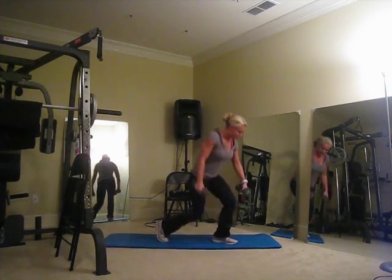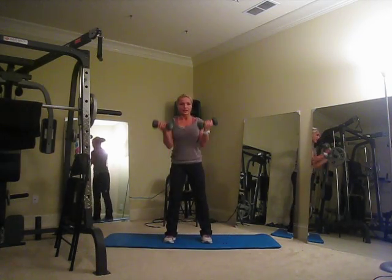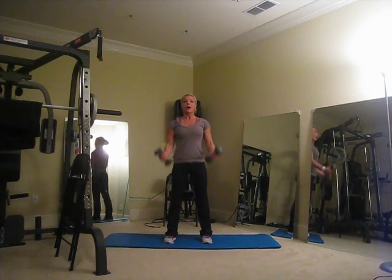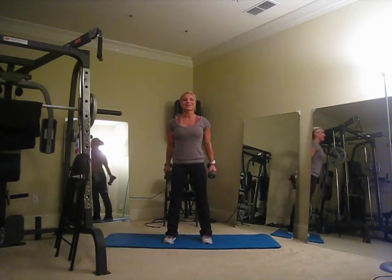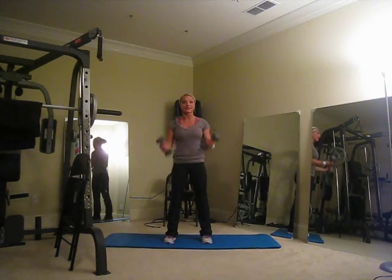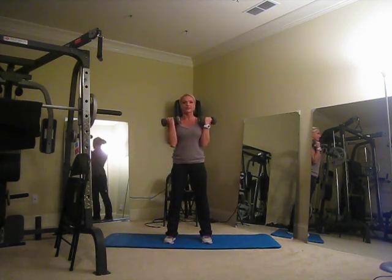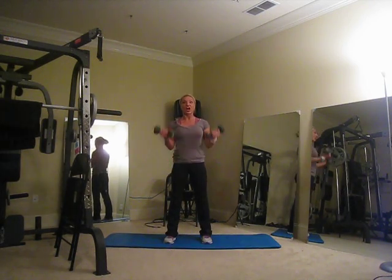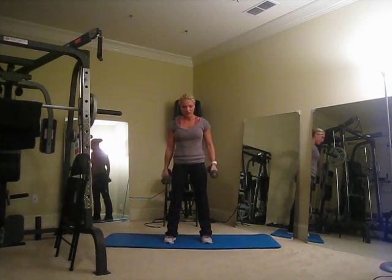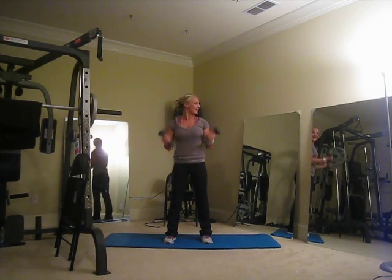Let's move on to biceps. Grab those dumbbells, hold them to your side — dumbbell curl with a twist. So up and squeeze, breathe out. We're going to hit all sections of our bicep and our chest. Mostly presses today on your chest — it's going to be a press day, so you're going to use a lot of arms in your chest exercises.